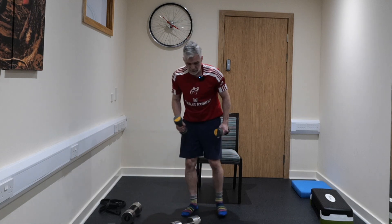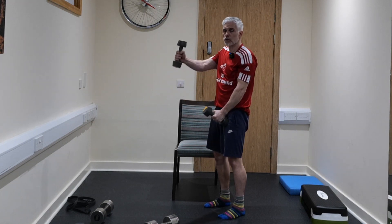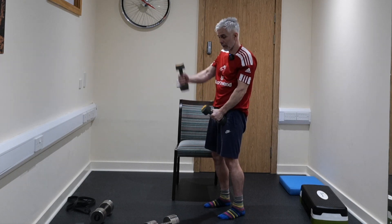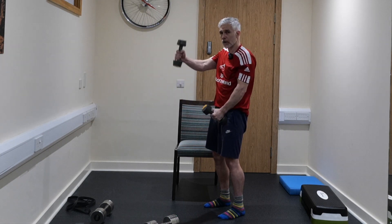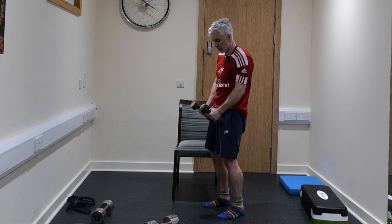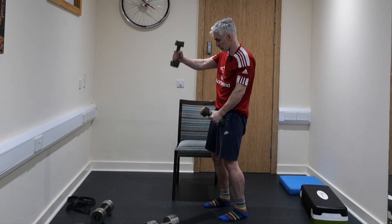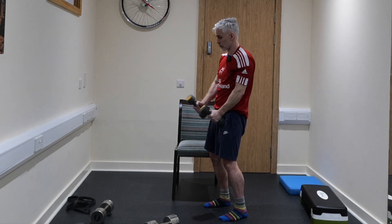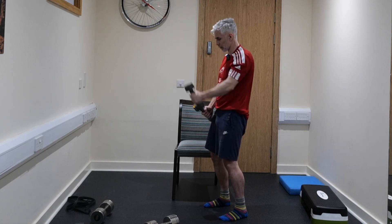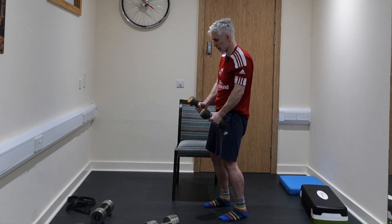Grab some lighter weights and we're going to do our anterior raises — elbows nice and straight, just up like that for a minute. We're nearly 17 minutes into the class already. This should be pain-free all the time. Slight bend on the knees, tummy muscles nice and tight. I normally rest my weights on the front of the thigh, so as one goes up the other rests just there. 9, 8, 7, 6, 5, 4, 3, 2, and 1.